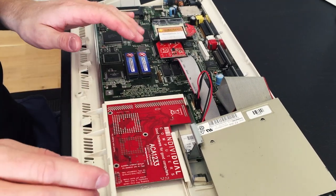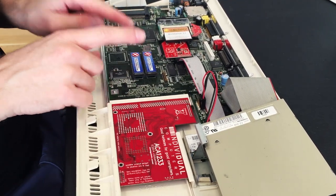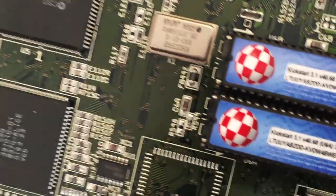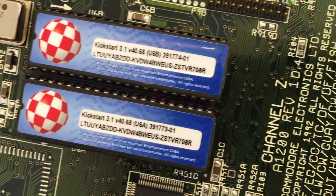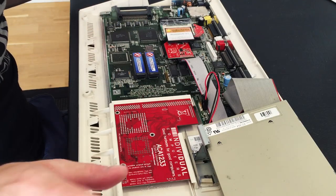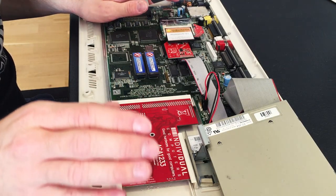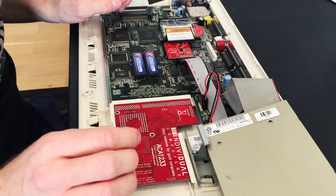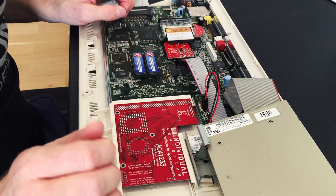The first thing I did when I got it was install these new Kickstart ROMs. You can get these off AmigaKit on the web, and there are also other places where you can get them. This is mainly so you're able to install and use the latest Amiga Workbench.